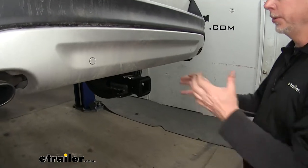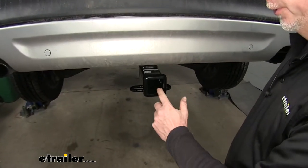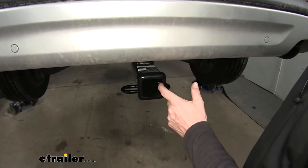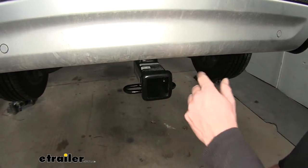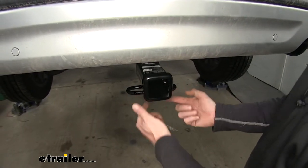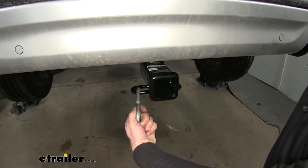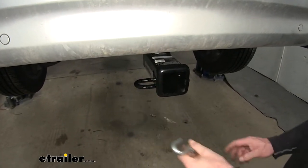The great part about this is all you can see is the receiver opening right here. This is a Class III receiver hitch, so this will have a two-inch opening that has a nice rounded finish to it. Now if we take a look at the bottom, you can see the loop right here — that's for your safety chains. They'll work with a wide variety of safety chains; this is a very common shape to work with.